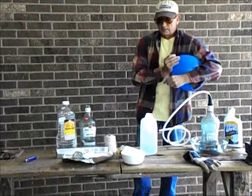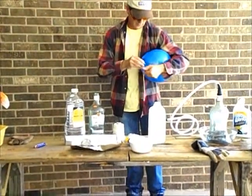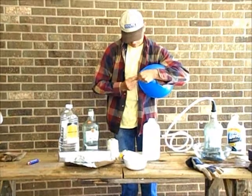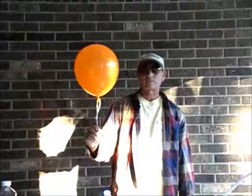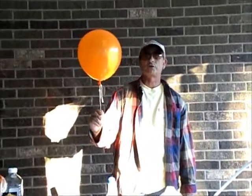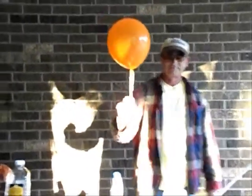Now I'm going to tie it off and attach my fuse. I'll take the string out of the paraffin oil and tie it onto our balloon. As you saw, we suffered from premature detonation there — we had to go to a backup balloon. As soon as it gets a little bit darker, we'll set it off.